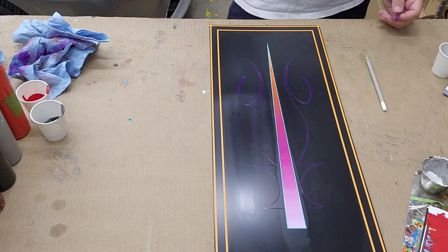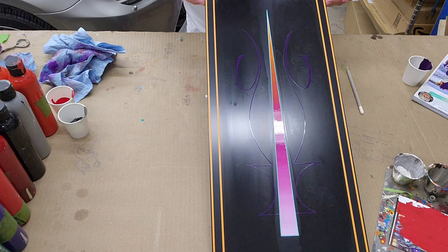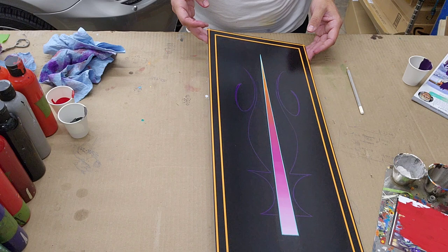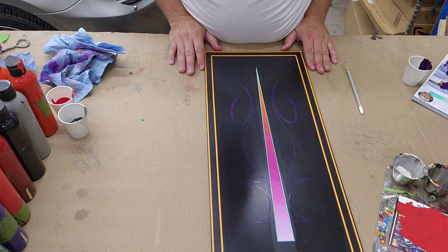First color is done. If I let the glare hit it you can kind of see it. I kept it super simple — trying to leave a lot of room for a lot of other colors. This was a really challenging color because proper purple does not show up very well on black and the glare was messing with me. We'll see what happens with the second color.